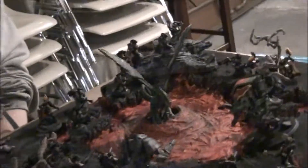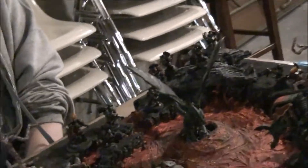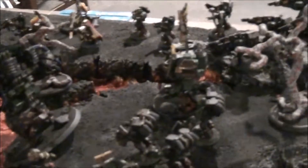Hi everyone, I've just got my friend Margaret here who made a very nice looking diorama for her salamander's army. I just wanted to take a look at it today and have her talk a little bit about it and how she made it, so go for it, Margaret.